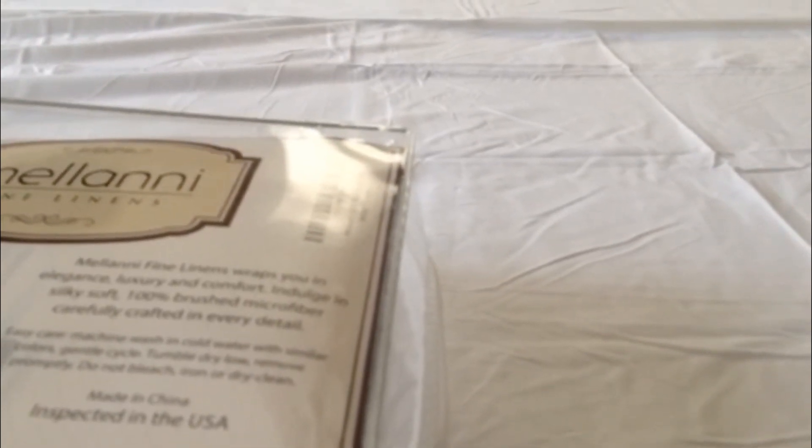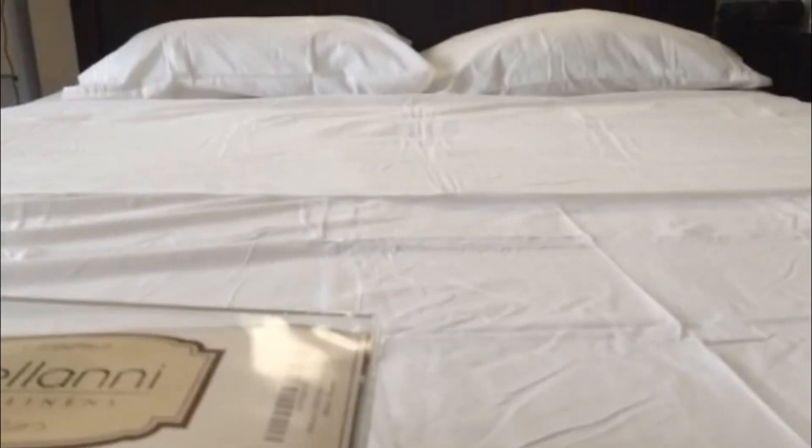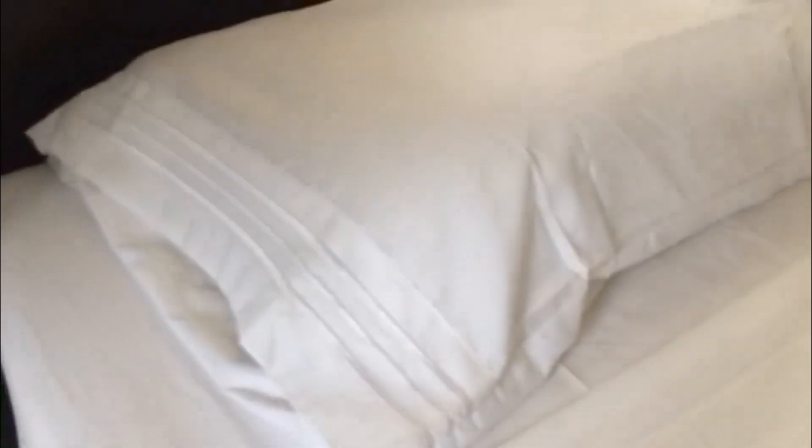It washes clean, it does not pick up any smells despite the fact that it's microfiber, and it is always really cool and really soft. The sheets they have are actually pretty impressive.